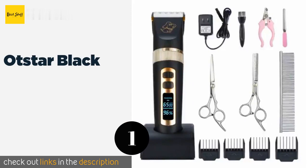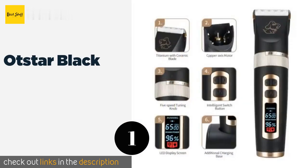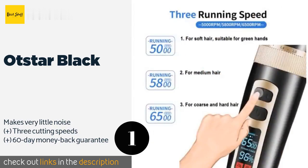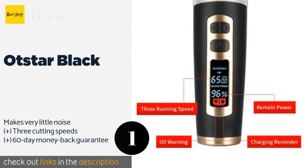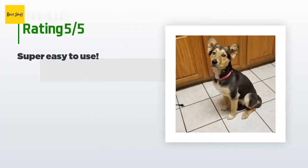The first product on our list is the Otstar Black, lightweight and cordless. The Otstar Black allows you to focus on the task at hand without worrying about irksome wires or arm fatigue. It doesn't get hot even during extended sessions, so you should remain cool and comfortable throughout. The price is approximately $38.